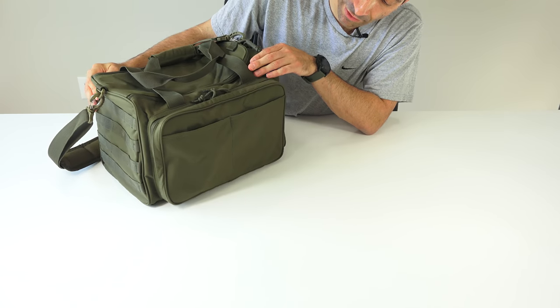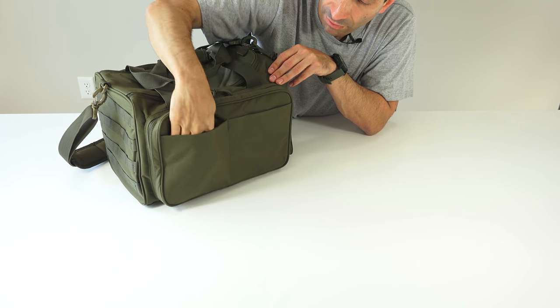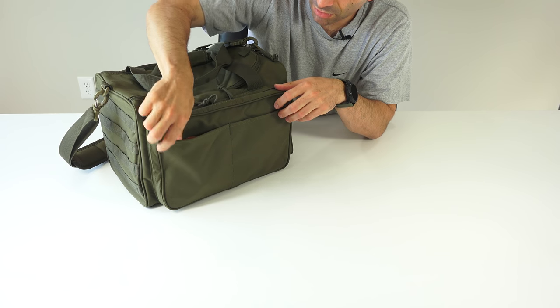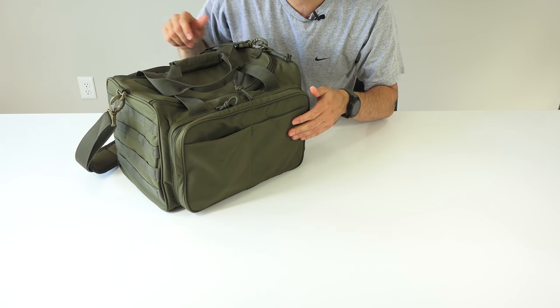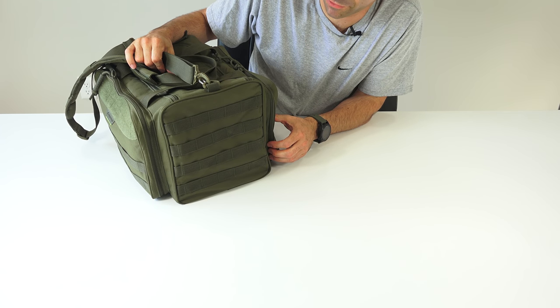Over here on what I'll call the back, there are two open pockets. I've got a SureFire flashlight in one of them. Then there's another pocket on the third side with more webbing where you can attach whatever you like back there.